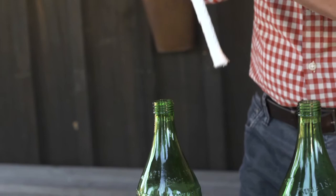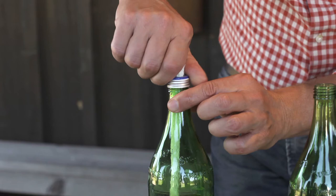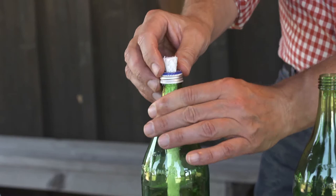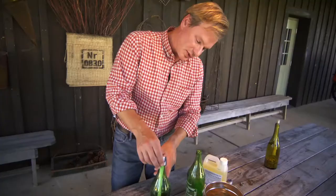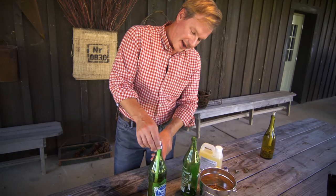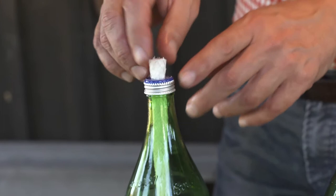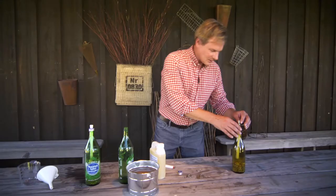Now with the citronella oil in, take the wick and stick it into the bottle. You can see it's made contact with the oil. Screw the lid down and make sure your wick is in place — you can see it's held tightly by the cap. Now it's almost ready to use. Just allow a few minutes for the wick to draw the oil up to the top so you can light it and have a flame.